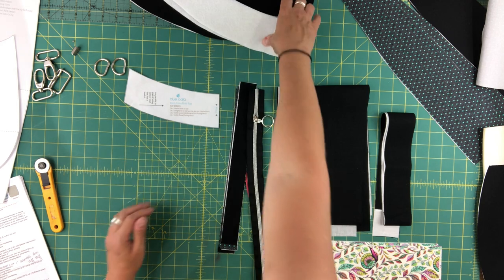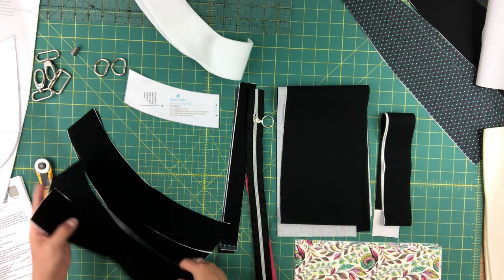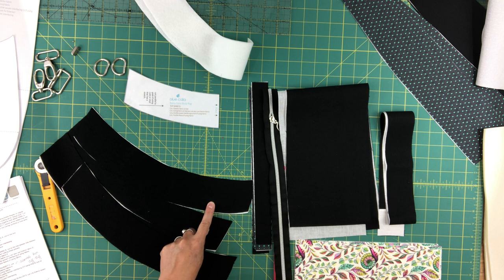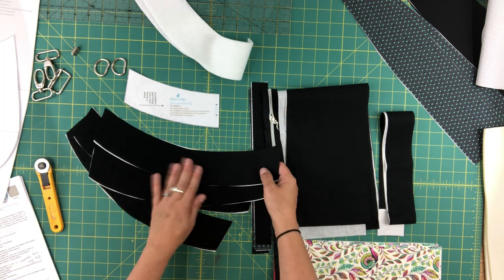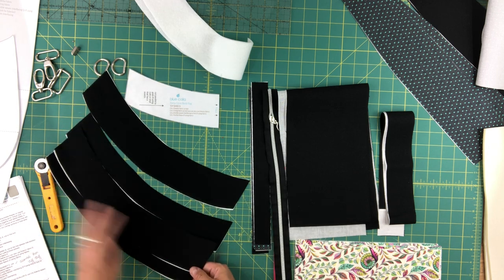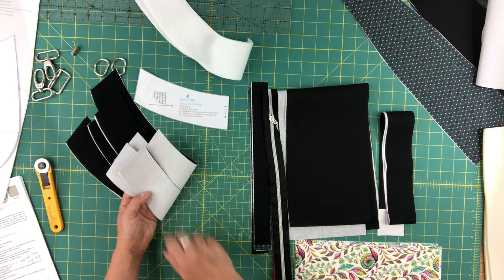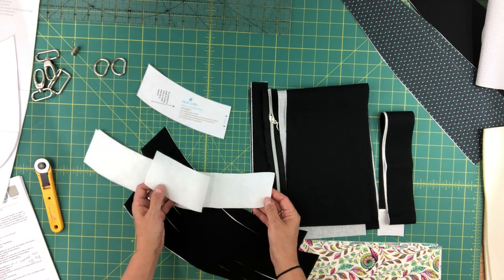For top band B, you're going to cut a total of four pieces out of fabric. You can use the same fabric for all four, or two that coordinate with your exterior and two that match your lining. I've just used the same fabric for all four pieces, and all four have fusible woven interfacing on the wrong side — I've used my medium weight woven interfacing here.